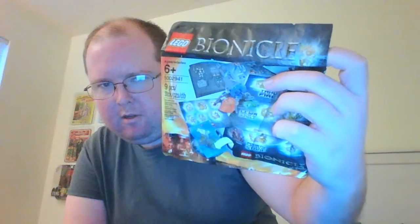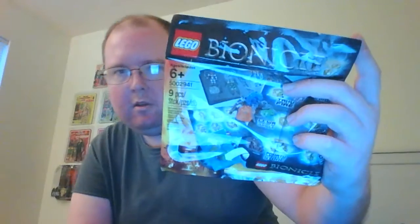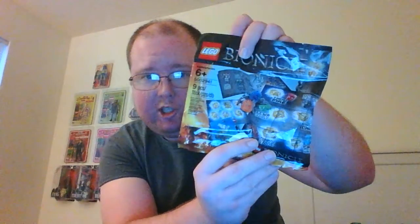Okay, the toys are all Bionicle figures. The first thing I've got is an accessory pack for Bionicle figures. I think it's some extra masks for them to wear. It's nine pieces. I bought this online. It was pretty cheap — only four or five bucks, I think.